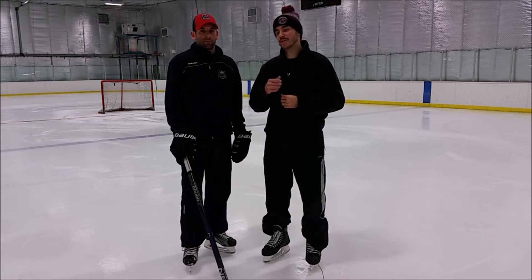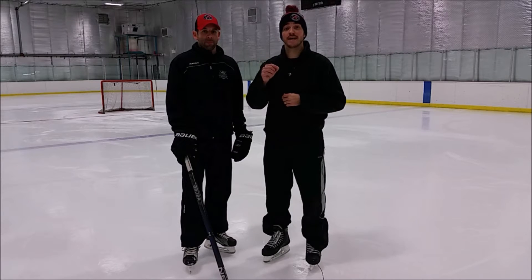Hey guys, this is Mike with Adrenaline and this is a Power Minute with Nathaniel Marks, skating specialist and brand ambassador to Bauer. We also have a special coming up at the end of the video so be sure to watch right through to the end.